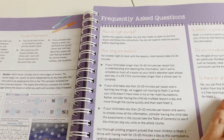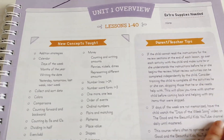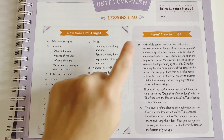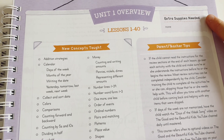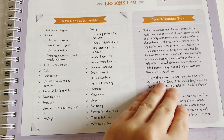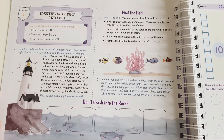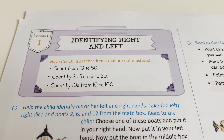There are frequently asked questions and then the unit overview. I really like these tips and value having them — no extra supplies needed for Unit One, and all your concepts for the unit are laid out so you're aware of what's coming.